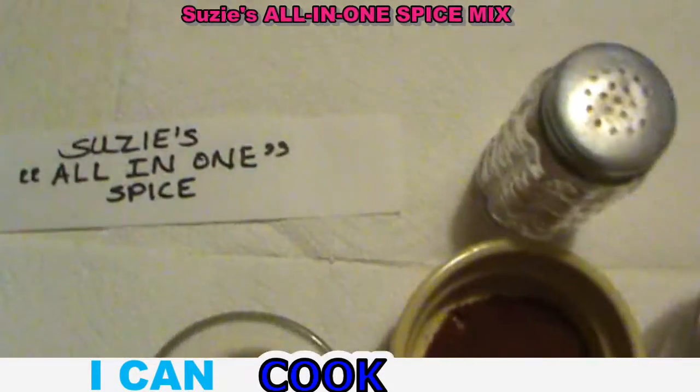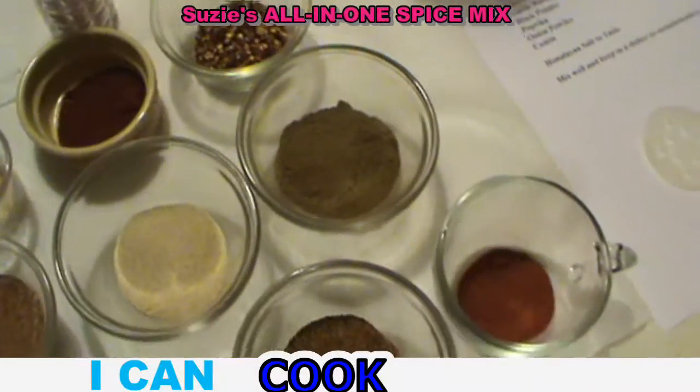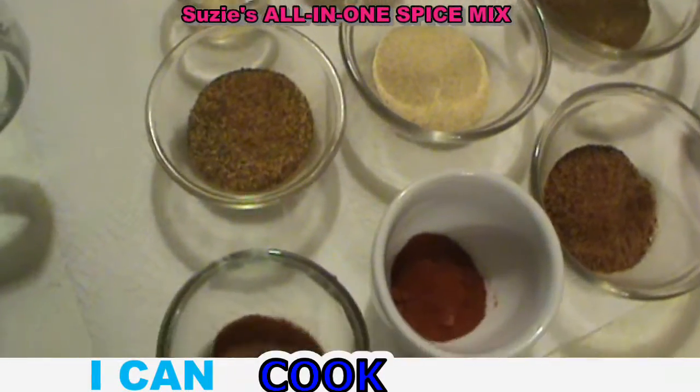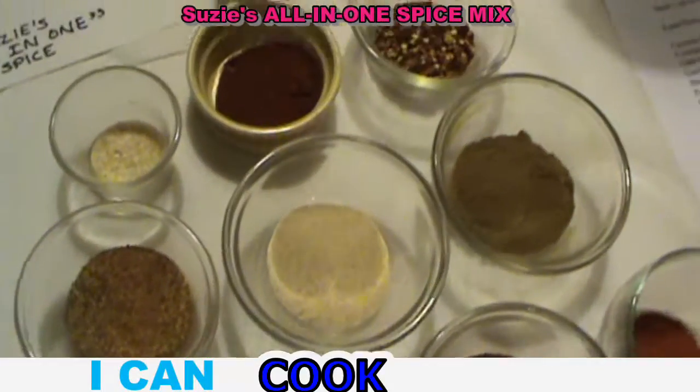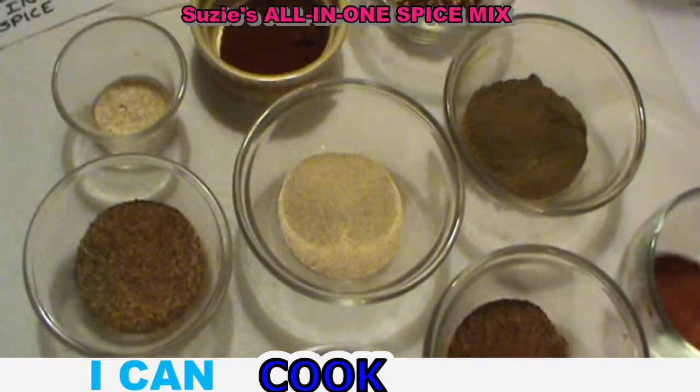Do you ever get tired of reaching for five or ten different spices to cook a particular meal? Even some of those ready-made spices that you buy at the grocery store aren't completely the taste that you want. So you can create your own spice mix so that you only have to open that cabinet door once.